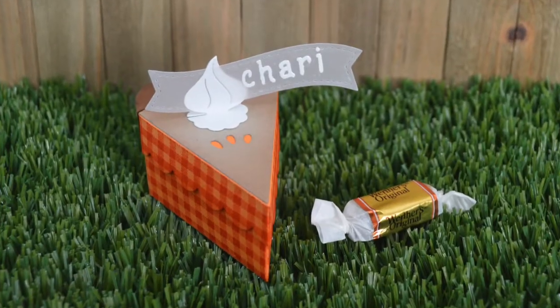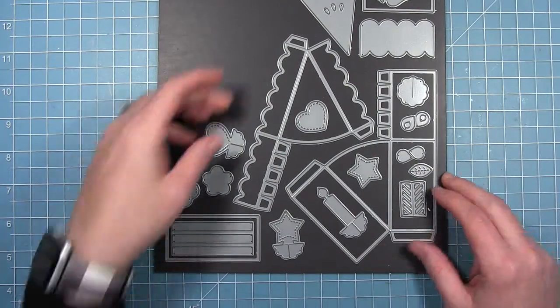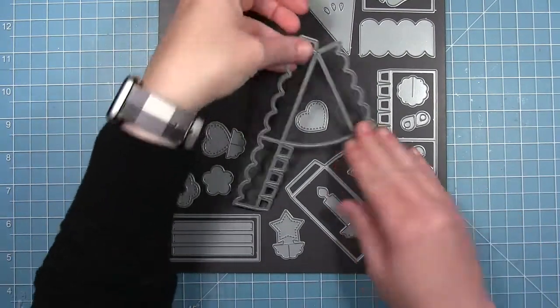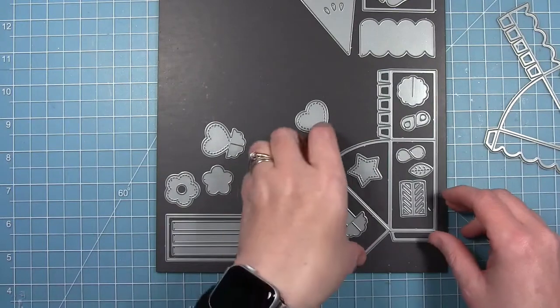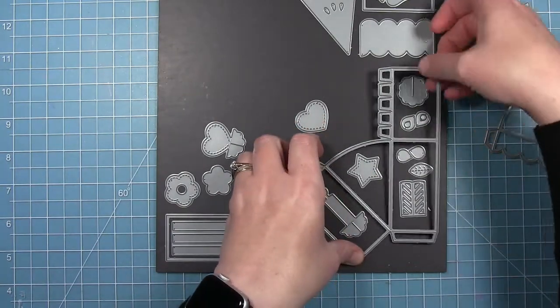Hello, it's Shari here today and I'm going to be making these place card holders. They're pumpkin pie slices for your Thanksgiving table. I'm going to use the cake slice box die and the pie add-on.